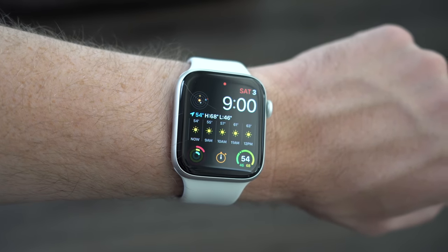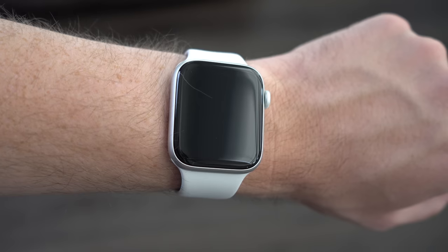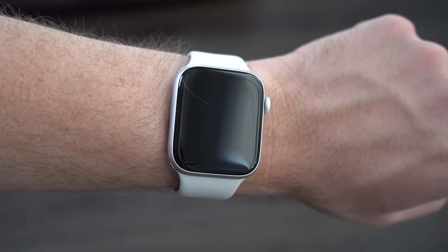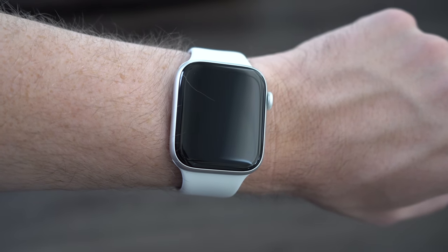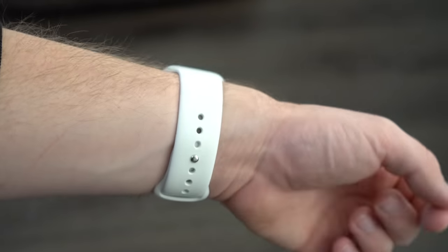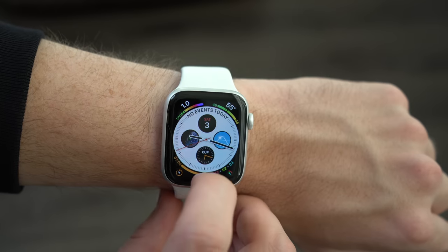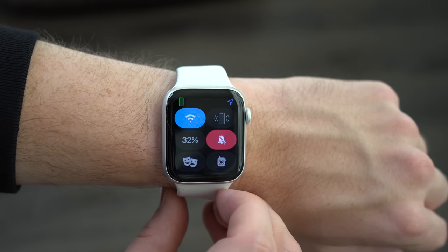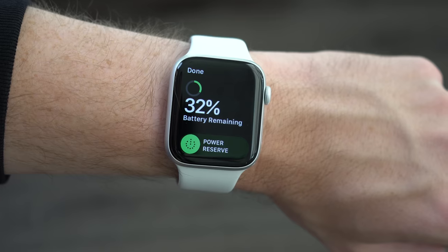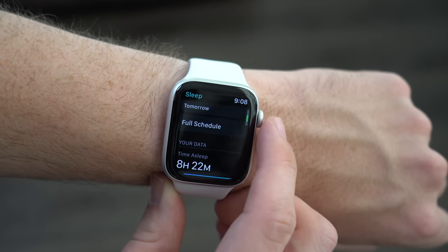The other major difference is the lack of an always-on display with the SE. This is one of the most important features the average consumer will miss, as being able to see your time and other useful complications like weather without necessarily having to raise your wrist every single time is nice. However, it's not completely necessary, as the wrist-raise motion to turn on the display still works pretty well. There's also a benefit of not having the always-on display: battery life. I consistently got better battery life on my Apple Watch SE than my Series 6, and was able to get about two days of battery life — complete with one night of sleep tracking, a new feature in watchOS 7 — before needing to charge.